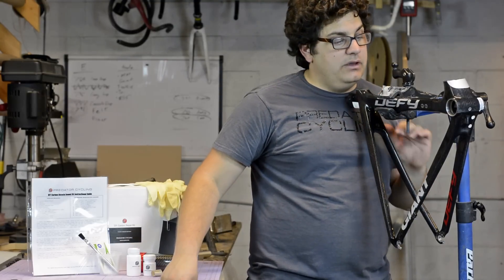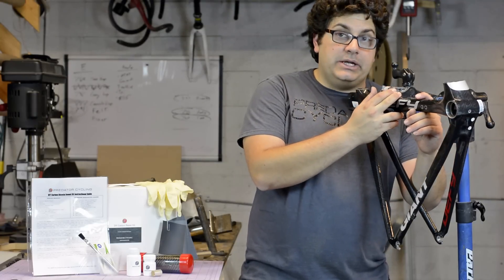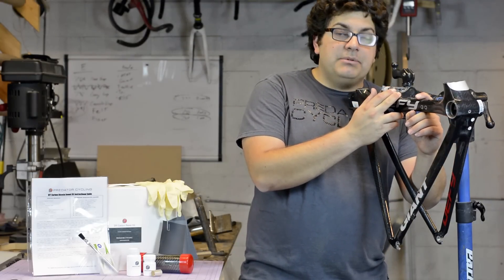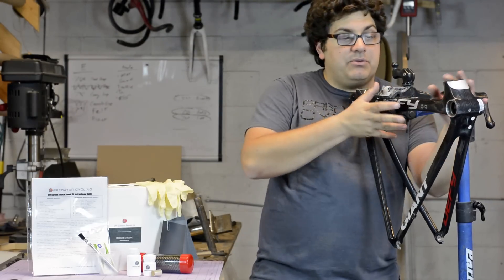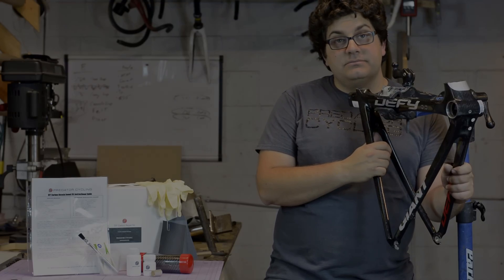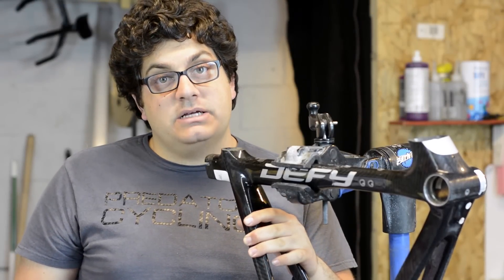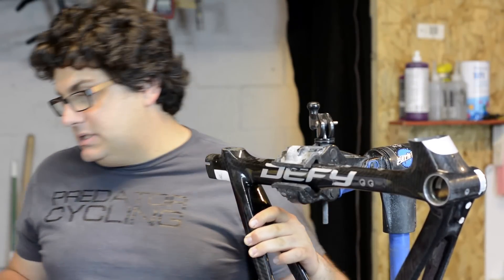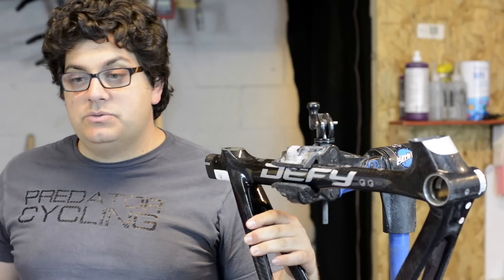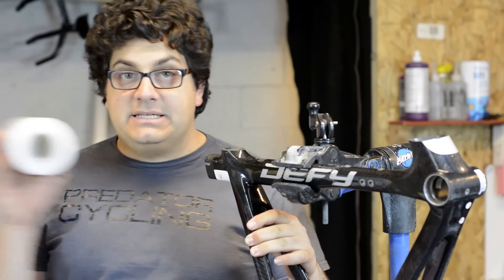We're going to go ahead and start the repair. How we're going to do that is by first masking off either side of the repair area with electrical tape, and then we're going to use Saran Wrap to wrap the rest of the frame to protect it and make sure nothing happens. We're now going to start wrapping up the frame to begin the repair process, using our recommended materials.